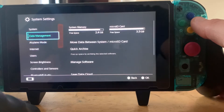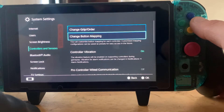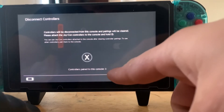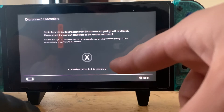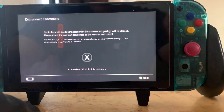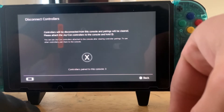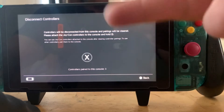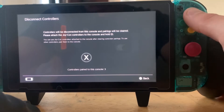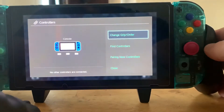If you ever have a problem pairing a remote, here's what you do: in your settings, go to Controllers and Sensors, scroll all the way to the bottom, and select Disconnect Controllers. It'll tell you how many controllers you have paired to the console. I had four — I guess each Joy-Con and this PS4 remote, plus a Link Pro controller that I think got mixed up.